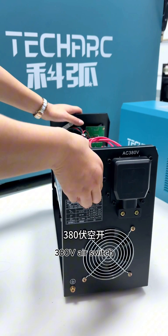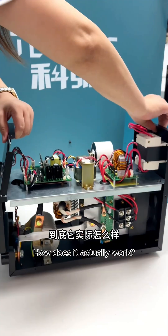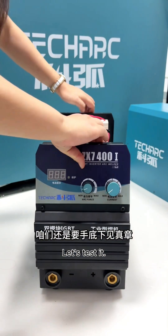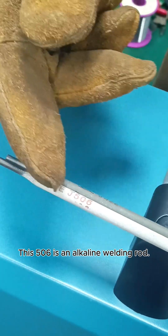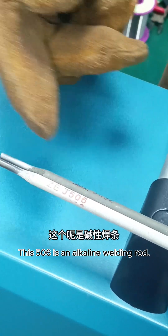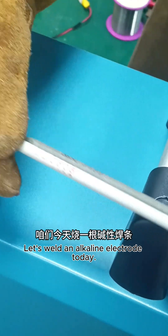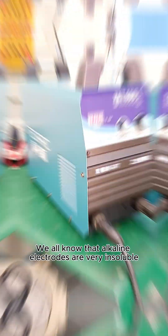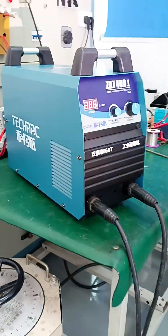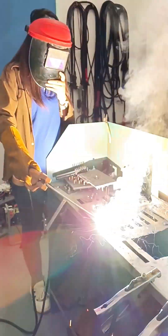Connect three-phase electricity with a 380-volt air switch. How does it actually work? Let's test it. These two are 4.0 electrodes. This 506 is an alkaline welding rod, and the 420 is an acid electrode. Let's weld with an alkaline electrode today. We all know that alkaline electrodes are very insoluble.